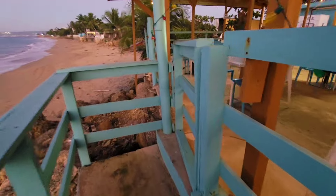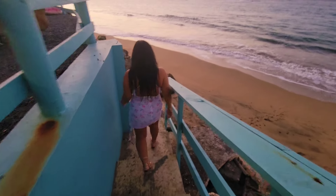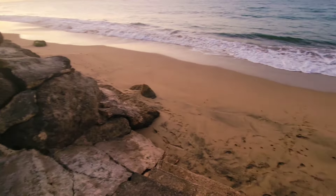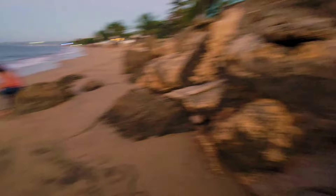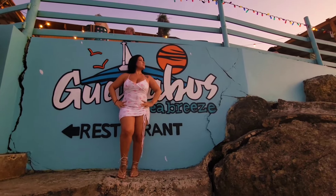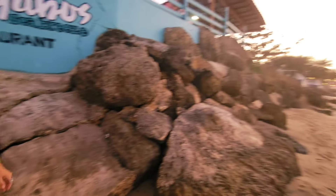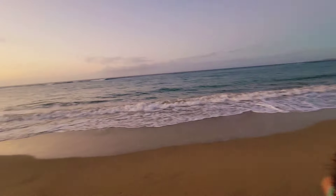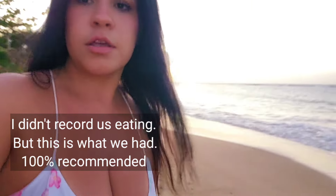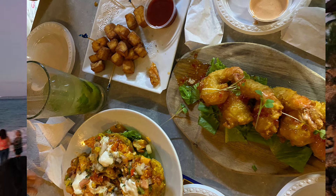So you can walk down. It's fun. So beautiful, right from the restaurant. We're gonna go back up now because our drinks are coming and we have to order our dinner.